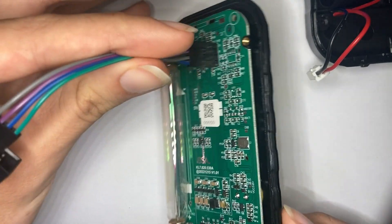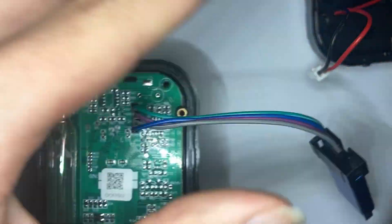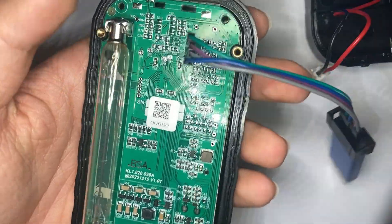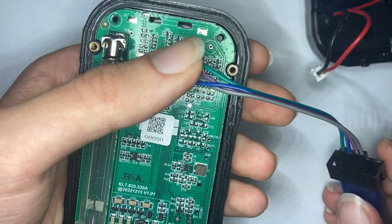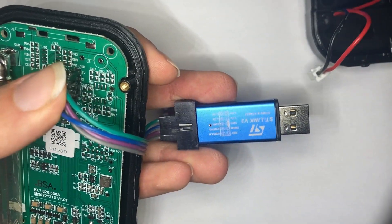Plug it in so it fits the pads right here. Next, you want to push it at an angle — make sure not to accidentally touch the over 100 volts running through that area. Slightly push against it so it gets a proper connection.